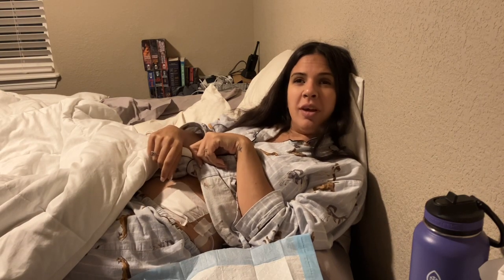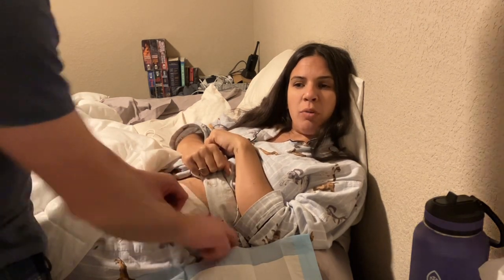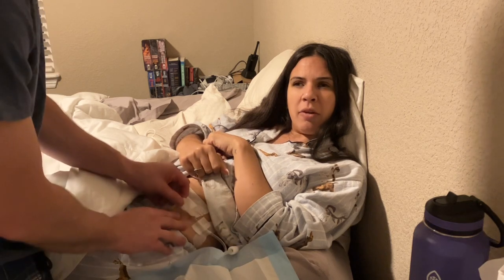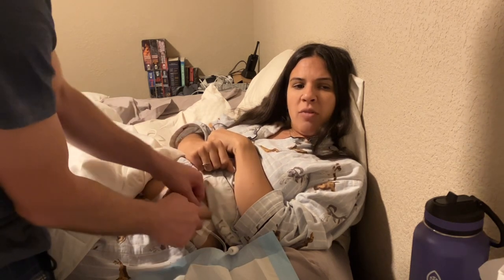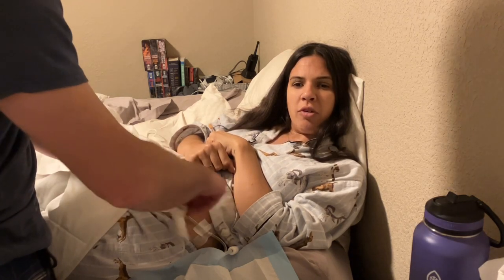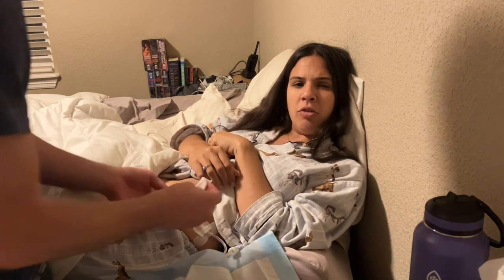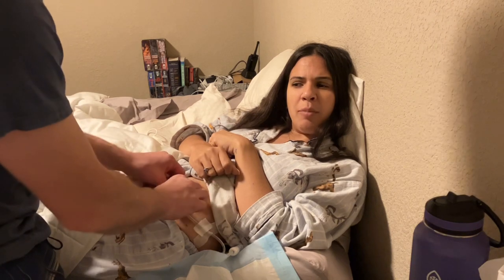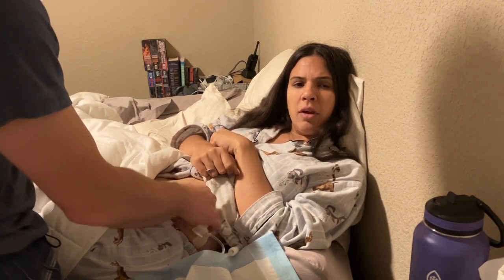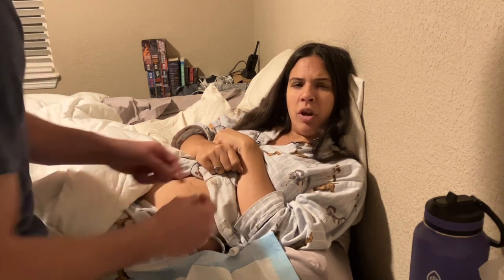Now he is going to take off my dressing. I wear this dressing on my wound every day. We already untaped my catheter from the side of my body. I have tape marks all over my body because I have tape every day. So he's taking off the dressing. We change my dressing every single night because this wound can get infected — it's an open wound. Now he's going to clean it with what's called Exsept, which is like a bleach skin cleaner — not like actual bleach, but it has a safe bleach in it. He's using a gauze and just cleaning around the wound and underneath the catheter.